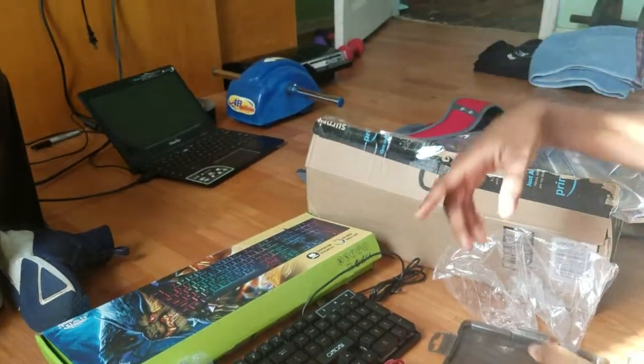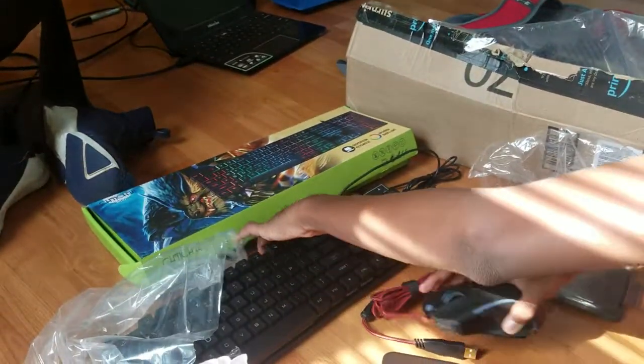All right guys, so I'm in my setup now. Sorry if it's a bit of a mess. I have my new mouse here, can't wait to light this up. And this is my old keyboard — yeah, it sucks. Now I got a better one. This is my new mouse. We're about to light this up.